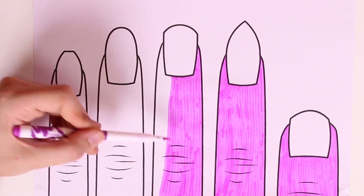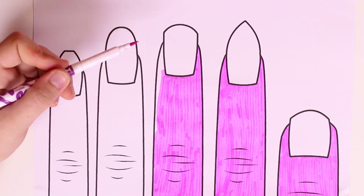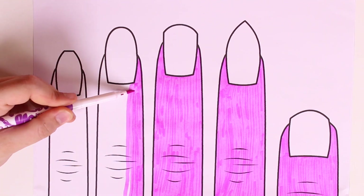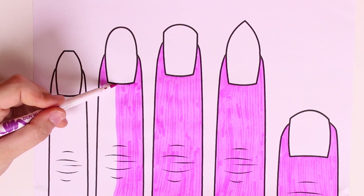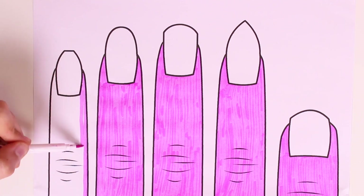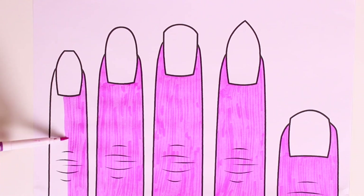Now we'll color in the middle finger. Remember guys, we have to color downward with vertical lines, coloring all the spaces. Now we'll color in the ring finger — remember to color vertically downward and to color in all the blank spaces. And finally, do you know the name of the last finger? It's called the little finger!